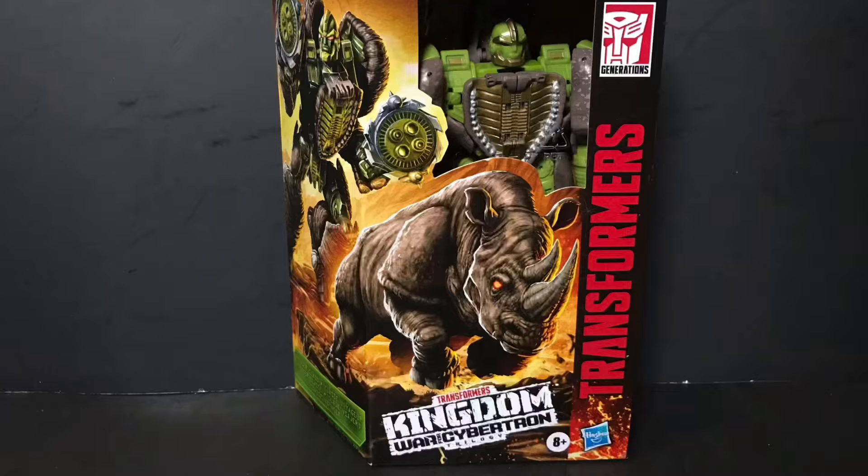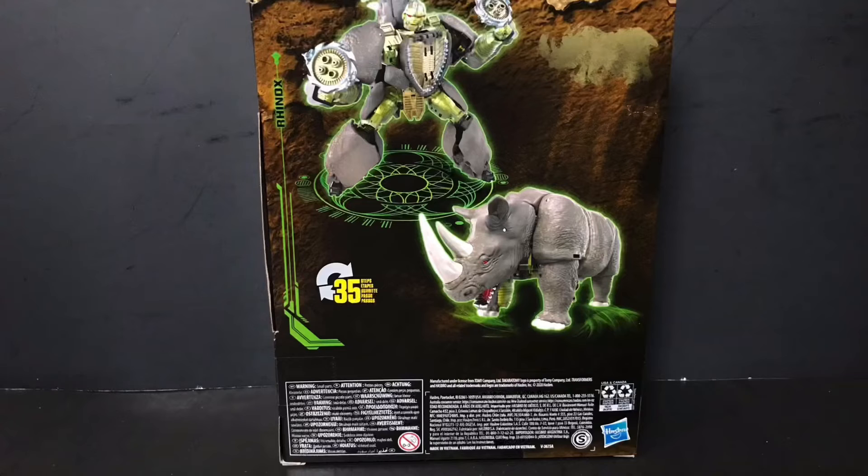Hey guys, the Lord here, back again with another review. Today we'll be taking a look at the Hasbro Transformers War for Cybertron Kingdom Voyager Class Rhinox. Before we get into it, let us first take a look at both the front and the back of the packaging.